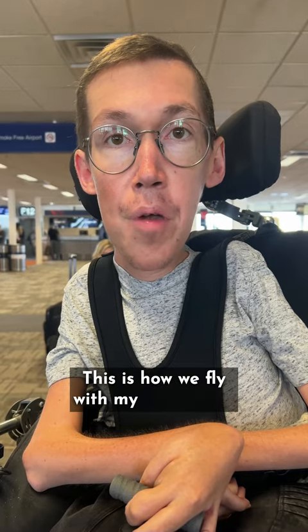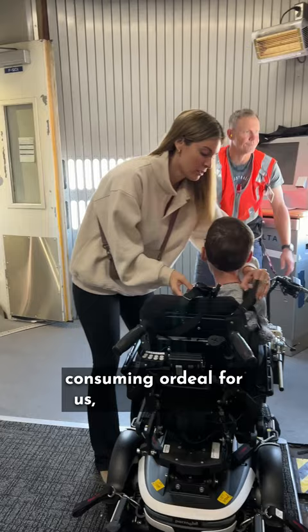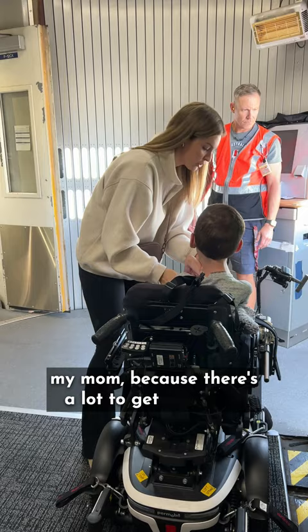This is how we fly with my wheelchair. Getting on the plane is a pretty time-consuming ordeal for us, so we pre-board before everyone else. We also travel with someone else when we fly, usually my mom, because there's a lot to get done in a short amount of time.